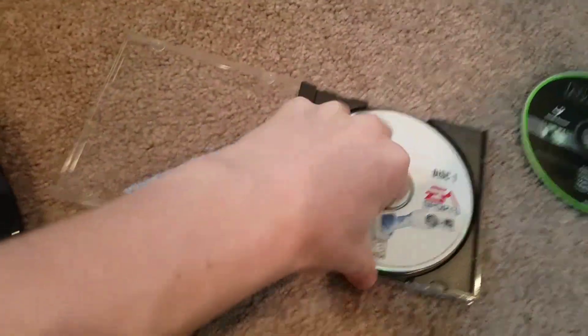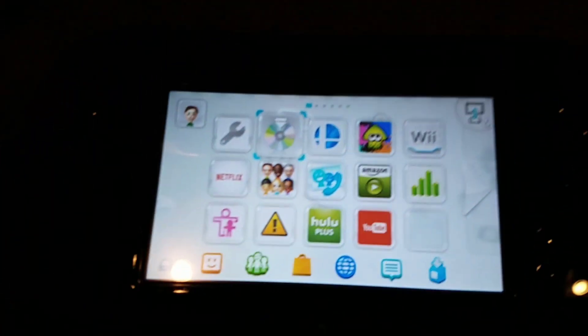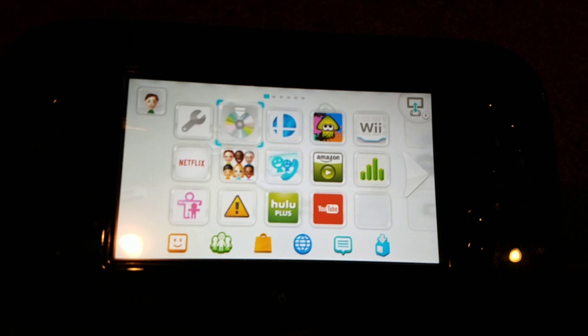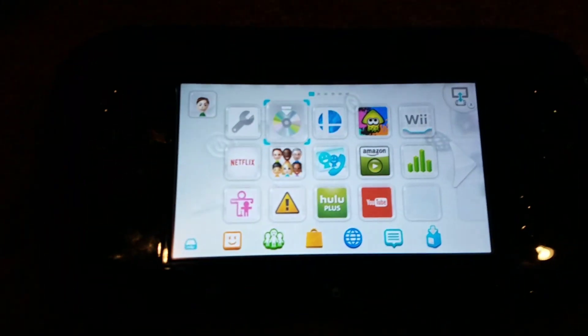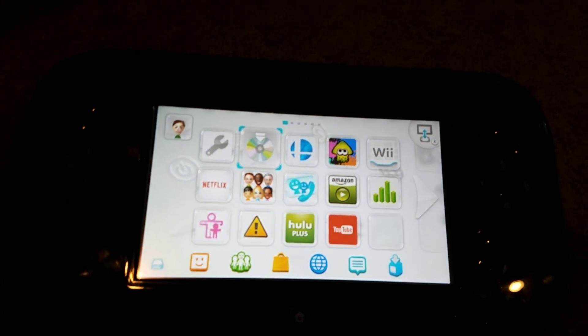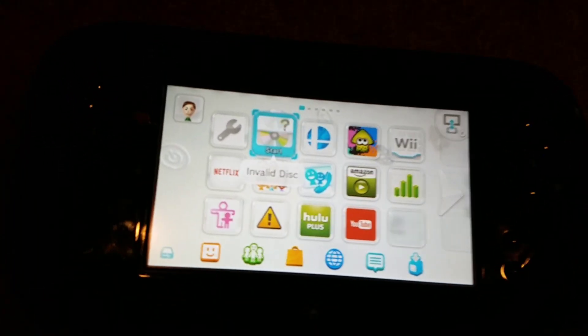And last but not least for this section, these are actually two discs. We've got MAD 98 for PC. I can hear it reading... MAD 98 does not work.